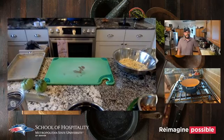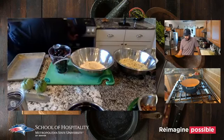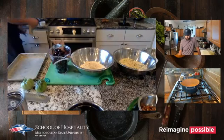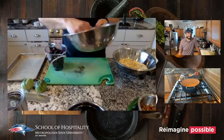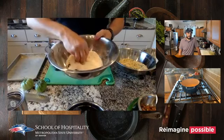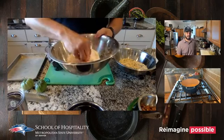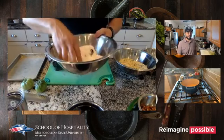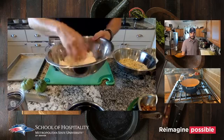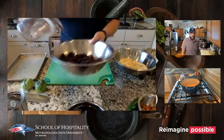Now we've got our cherries ready. I've got sugar, lemon zest, orange zest, and cornstarch. A lot of crisp recipes use flour, but I prefer cornstarch — that's just personal preference. Citrus adds a really nice flavor especially with cherries. We'll dump the fruit in and give it a little toss.